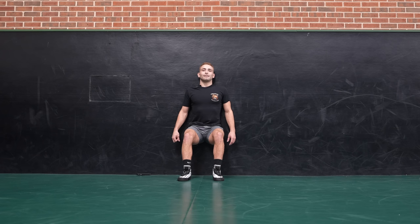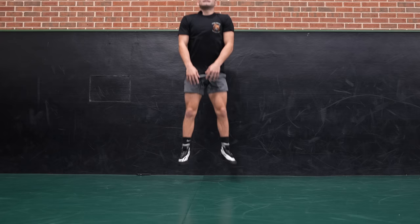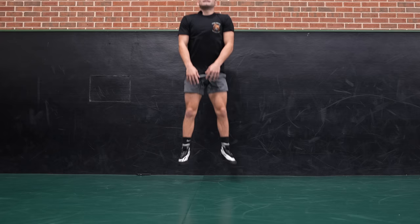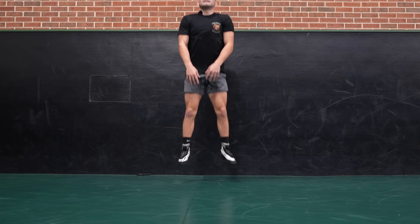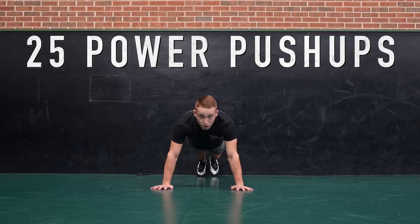Keep fighting, keep fighting. Remember, your goals are worth it. Don't be thinking about when you're going to get done — you can't wait to have that cookie or ice cream. Your goals are worth it, guys. In three, two, one — all right, 20 frog jumps. Here we go. One, two, three, four. Jump as high as you can. Five, six, seven, eight, nine, ten, eleven, twelve, thirteen, fourteen, fifteen, keep going, sixteen, seventeen, eighteen, nineteen, twenty.